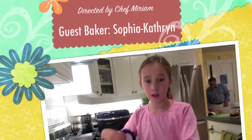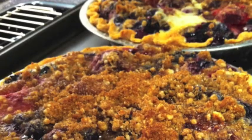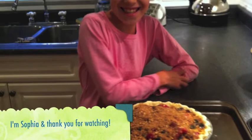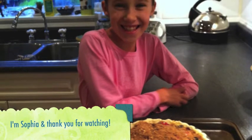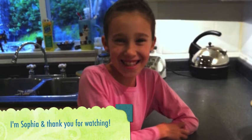Thank you for joining us on Cooking Uncovered.